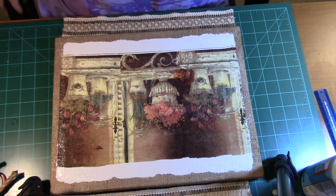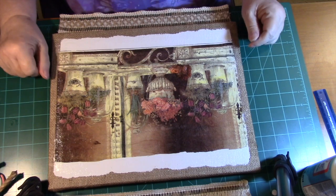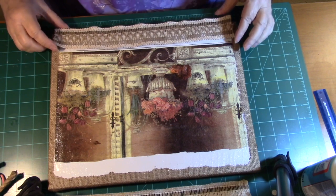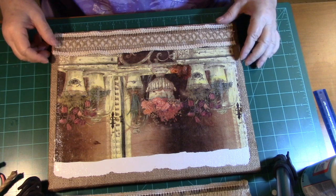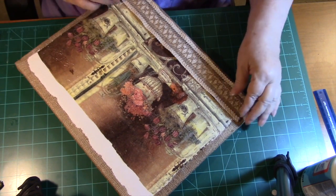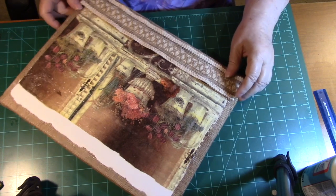Hi everybody, I'm back finally. It's been a while — it takes this stuff a long time to dry. I put two coats on and the sealer, so I'm ready to go ahead and finish the other parts of it. The decoration I've decided to put on it is this lace made out of burlap. I got it today down at Michael's and they were having a big sale, so I got some of that down there and it's really pretty.